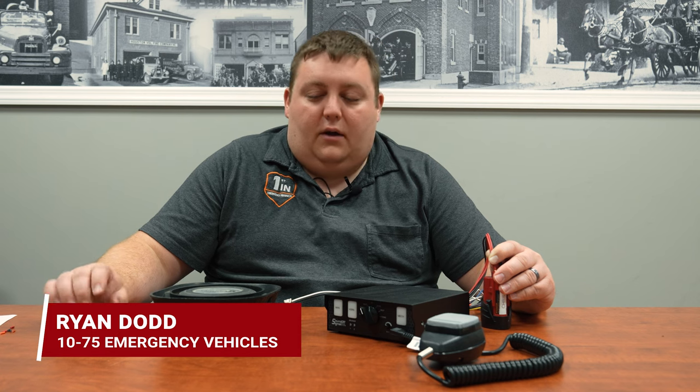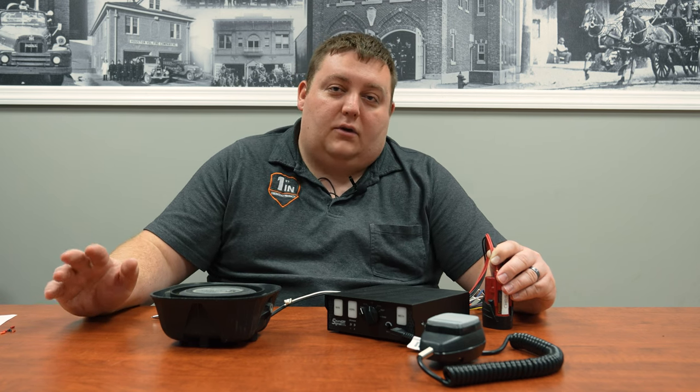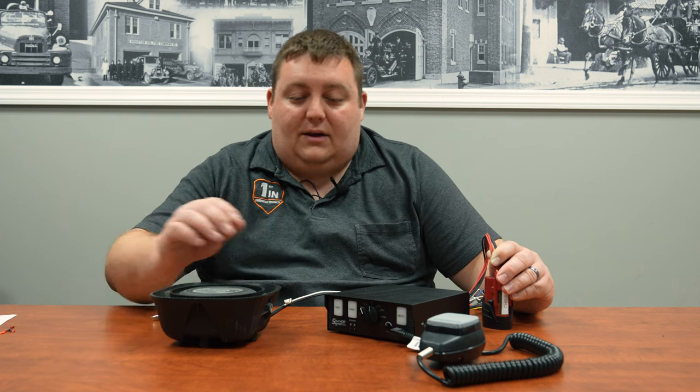How are you doing? It's Ryan with 1075. We're doing a new product look at SoundOff Signal's FR100 siren. It does a standalone siren that does 100 or 200 watts. This is for your ambulances or your fire trucks or your vehicle that needs a standalone siren.